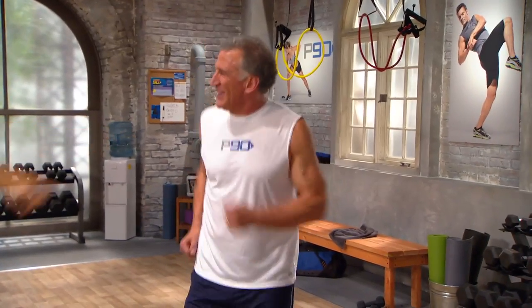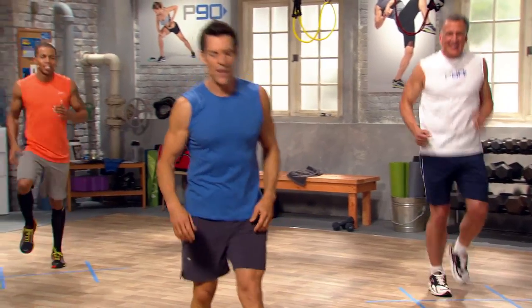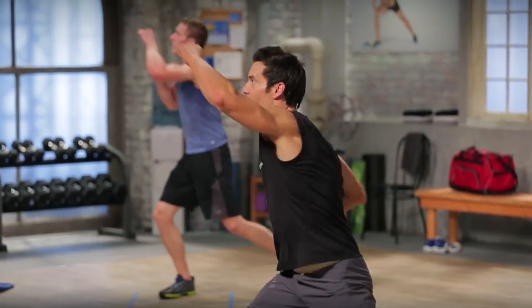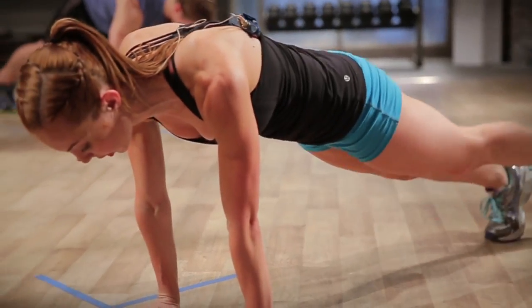How old are you today, Jim? 61! So don't tell me you can't do it. The workouts are only about 30 minutes. You can modify every move and anyone can do them. There are so many unique moves in this program, it's going to keep you interested. You're not going to get bored, and you're going to love the process.